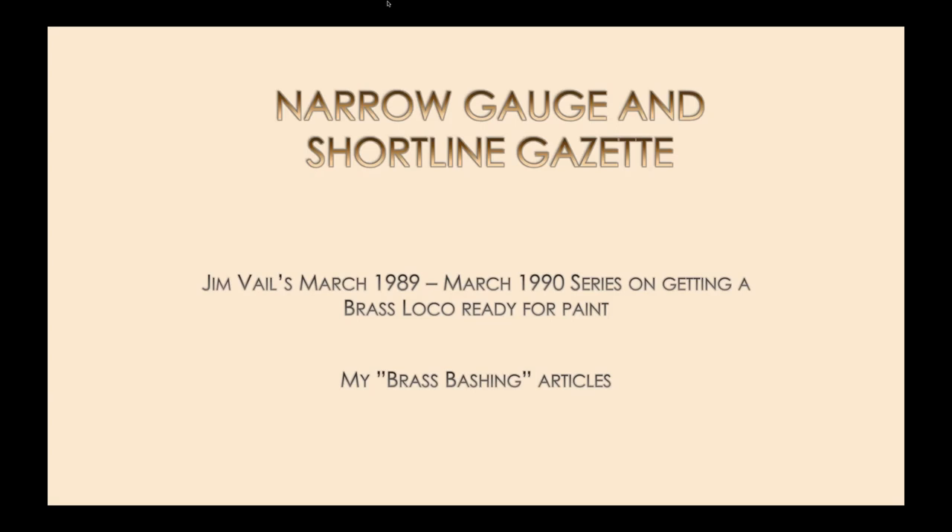Jim Vale did a really good series back from March 1989 to March 1990 on getting a brass loco ready for paint. I've often thought about doing an article in the Gazette on getting locomotives running properly, but Jim did such a good job in that series there really isn't a whole lot to add. If you're looking for good information on getting rid of shorts and binds, if you can get a copy of the CD or an old issue of the Gazette, that information still stands.